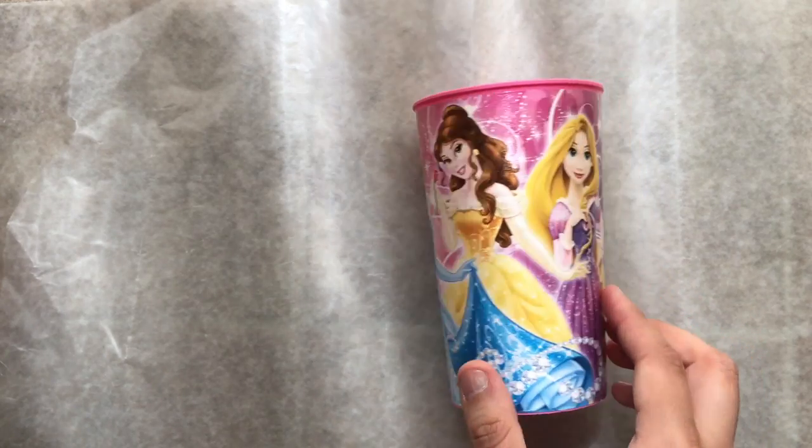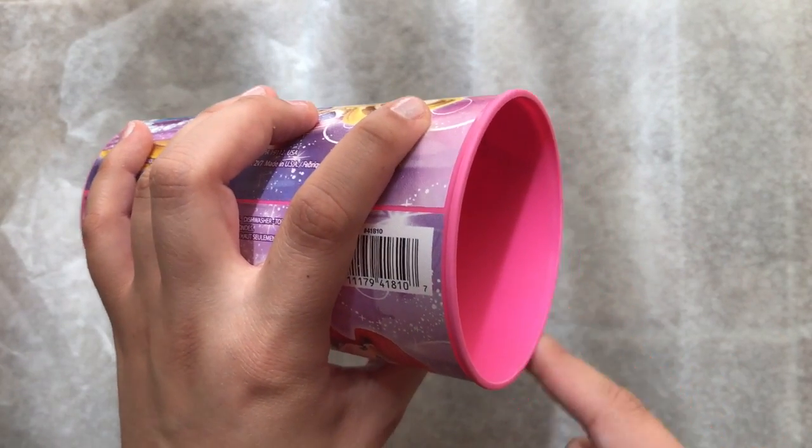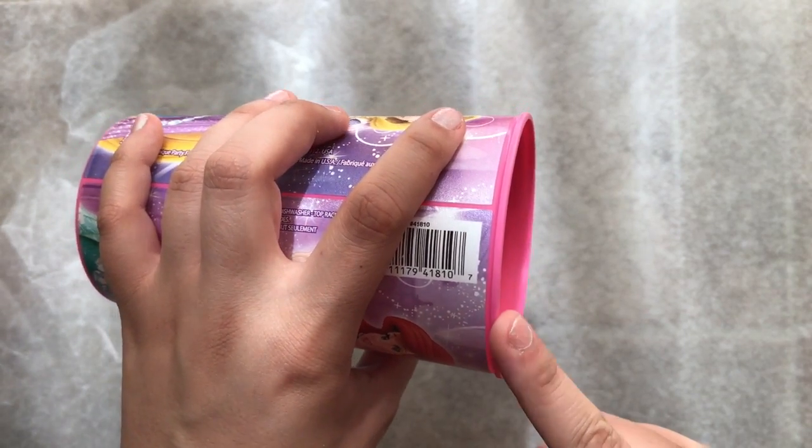Next you're gonna need a cup — this is just to help measure how big you want the ears to be. You can use the outer circle of the cup to help you measure it out.